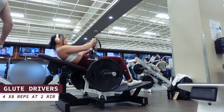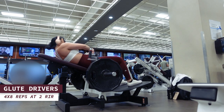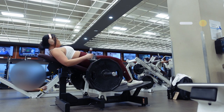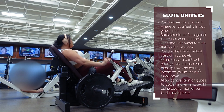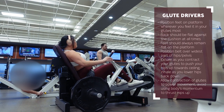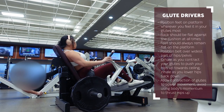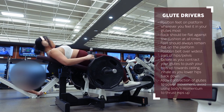Lastly, we'll do some glute drivers for four sets of eight reps at two RIR. Keep your chin tucked down towards your chest as you normally would for hip thrusts to help keep your spine neutral. As you hit the lowest point of the rep, contract your glutes to push your hips up towards the ceiling, only going as far as the contraction of your glutes will take you. Avoid simply thrusting your body upwards — allow the glute contraction to power the movement. I find I feel it in my glutes most when my feet are positioned slightly more forward so my knees come to about 135 degrees, right between 90 and 180. Play around with different foot positionings to see where you feel it most. Rest for one to two minutes between each set.